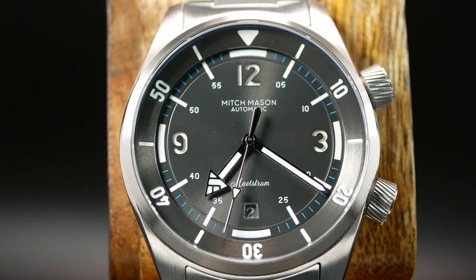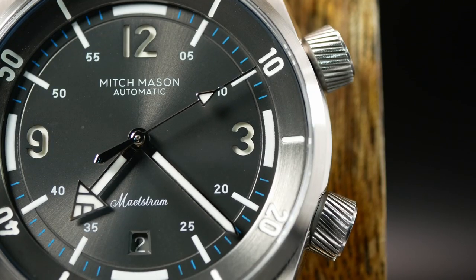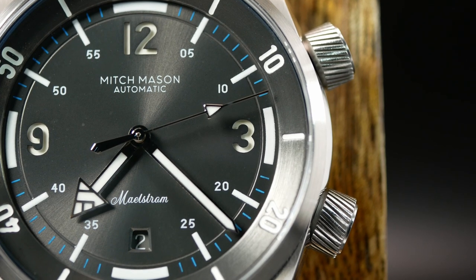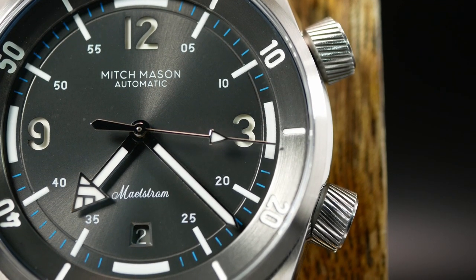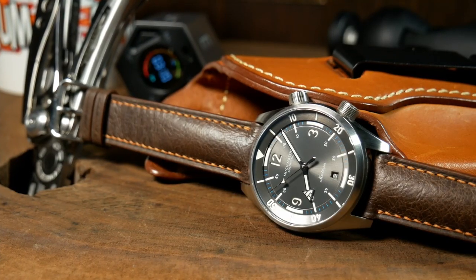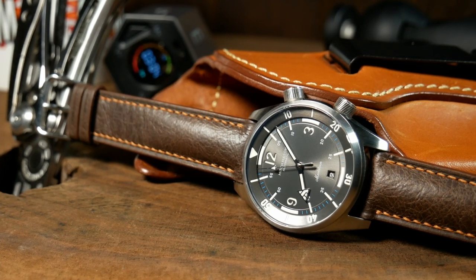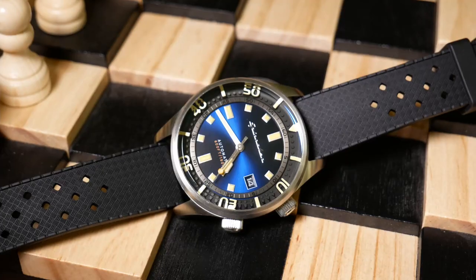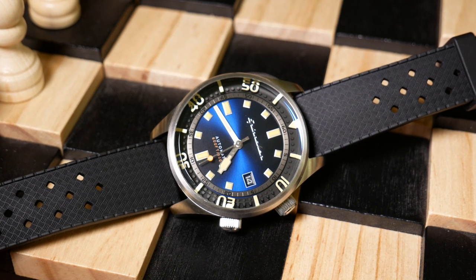Which helps to focus your eyes where it matters most. Those longer hour hashes also do a fantastic job acting as a unifying element between the dial itself and the internal bezel surrounding everything, giving the entire design a very nice cohesive feel. The internal bezel really looks like an extension of the dial itself, which is something you don't find on every compressor style watch, and this is something I've pointed out on the last two I've looked at.